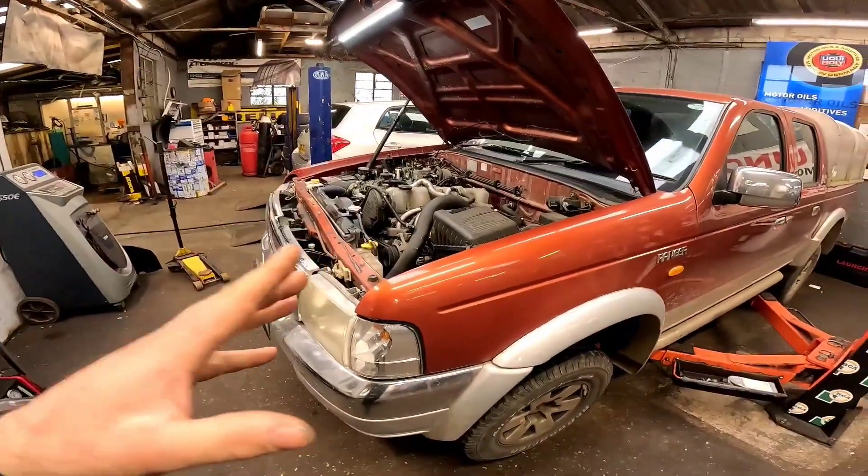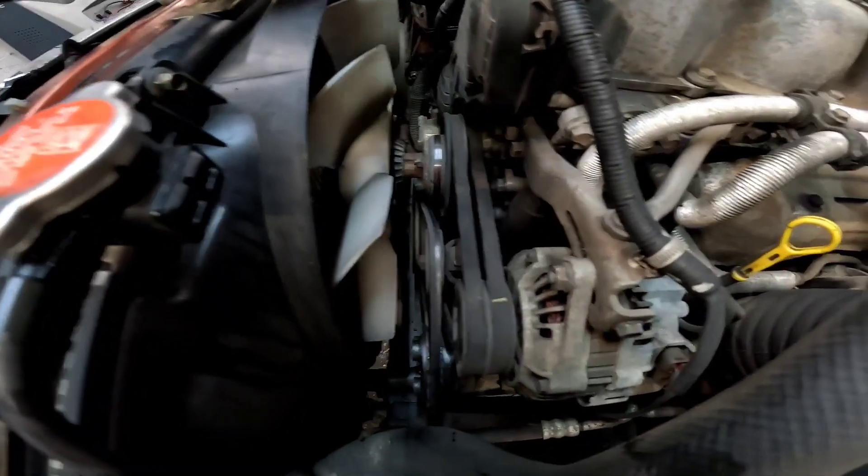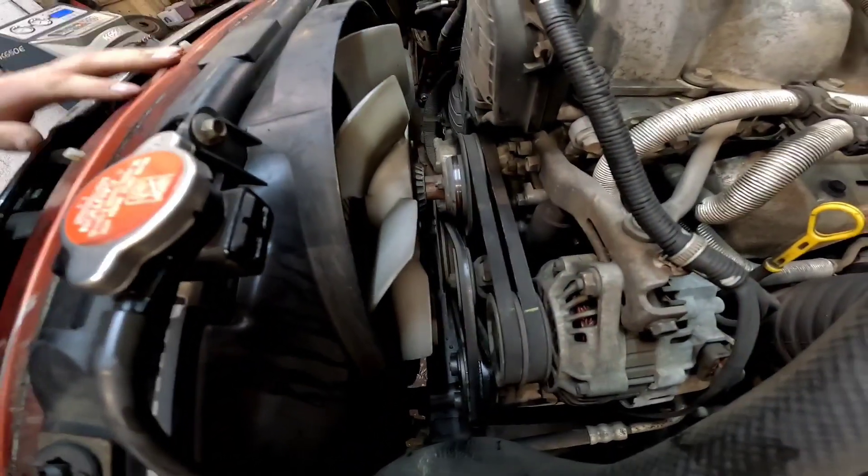Good morning on this horrible damp wet Thursday. We've got a 2003 Ford Ranger which is having an injection pump belt replacement, and also the actual crankshaft pulley has failed as well.